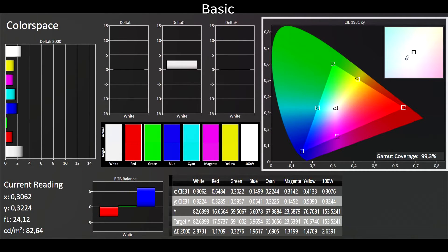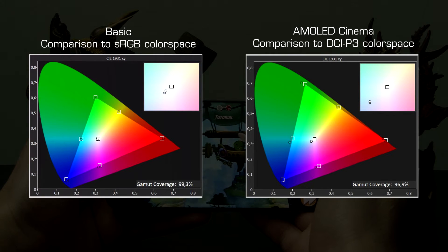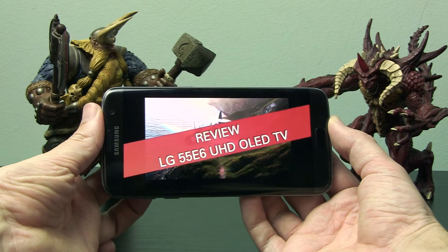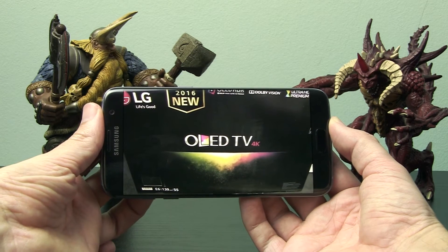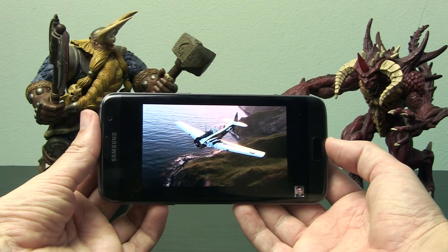The S7 Edge accurately covers the sRGB color space only in Basic mode, while in other modes color saturation is much higher. I measured 96.9% coverage of DCI-P3 in AMOLED Cinema, which is pretty much the same percentage as on LG's E6 OLED TV. Still, for accurate color representation of content, I recommend staying with Basic mode.